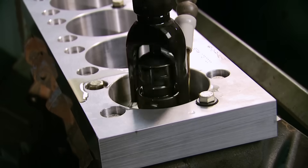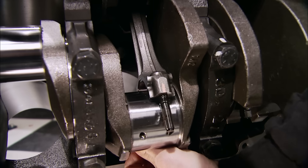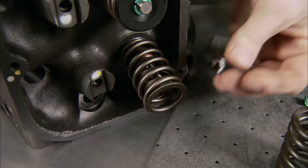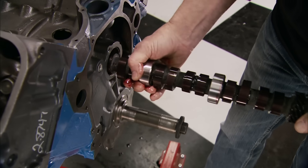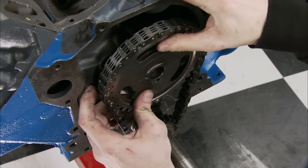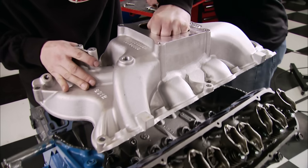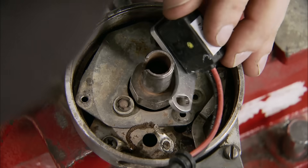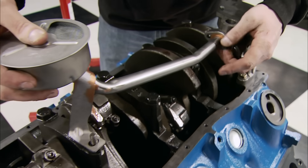We loaded it with stock replacement pistons hanging on refurbished stock rods, replaced the springs for taller stiffer ones from Comp, and installed one of their hydraulic flat tappet cams. After a basic timing chain setup we dropped in the rest of our valve train components and buttoned up the top end with a new aluminum intake. Then to save a few bucks we upgraded the stock distributor, bolted up a part store replacement oil pump and pickup.